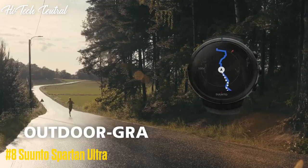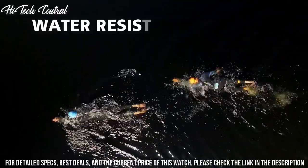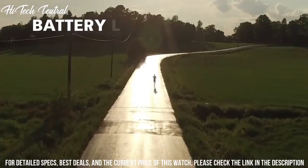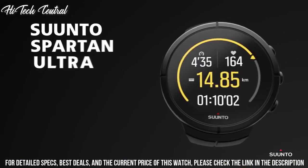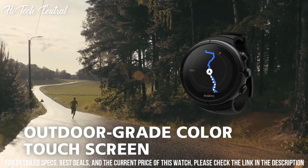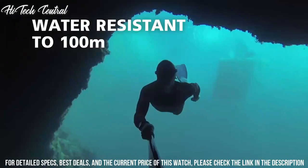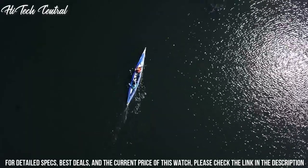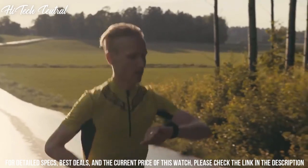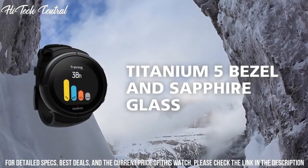Number 8: Suunto Spartan Ultra. Round case shape, case size 50x50 mm, tang clasp. Water resistant at 100 m, 330 ft. Functions: date, day, hour, minute, second. Storm alarm, sunrise and sunset times, digital tilt-compensated compass, heart rate measurement with calories, 30-day training summary, 24/7 activity monitoring with steps and calories. Altimeter, weather, GPS and GLONASS.